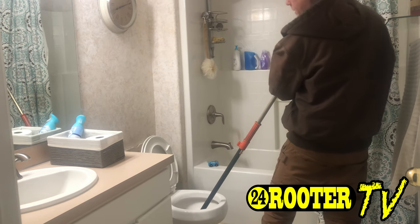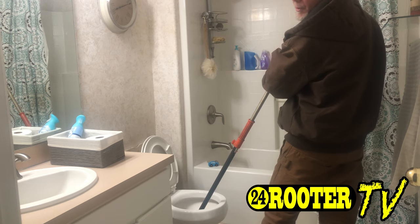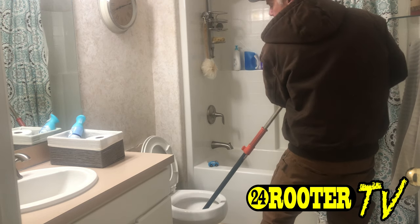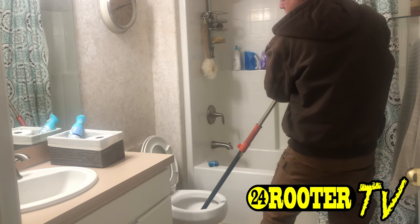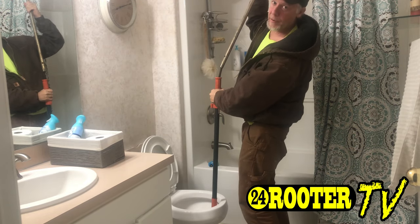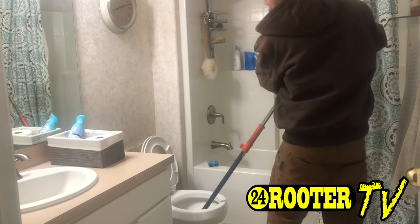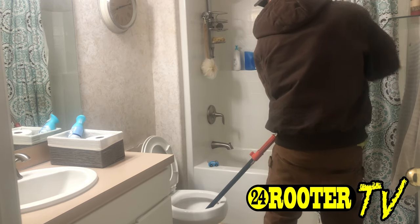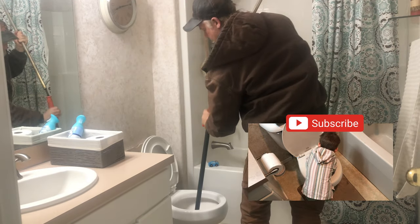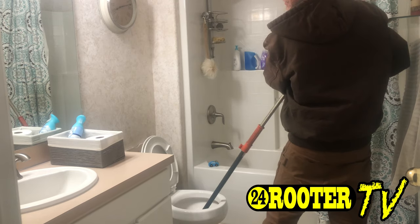It's getting caught on something, and with this particular one, once you do, you don't want to really force it or else it'll come and twist the auger — the snake portion of it — like so. You want to get a good hold of it, let off a little bit of pressure, and work it. That didn't do it — we might have something hard in the toilet. Just continue working it with a little bit of pressure.